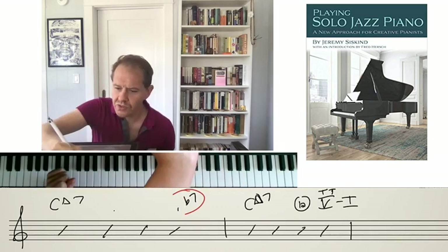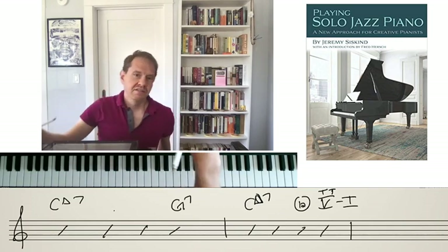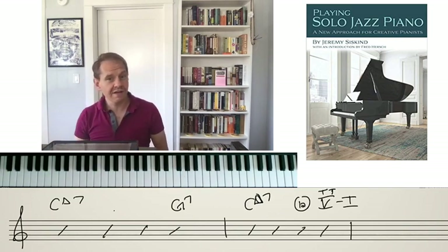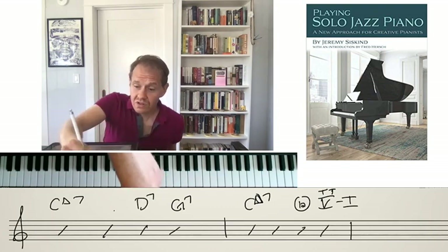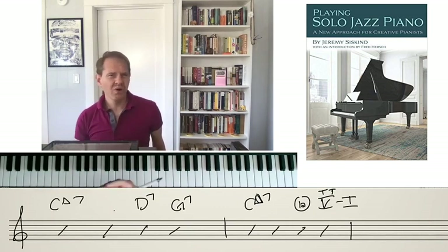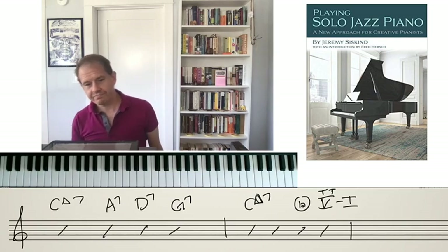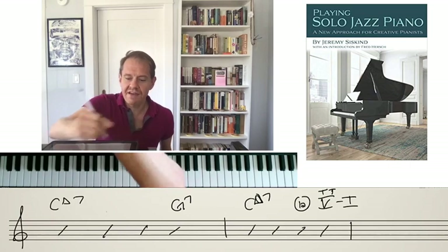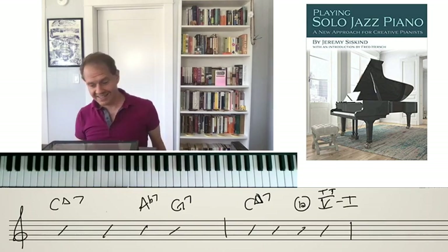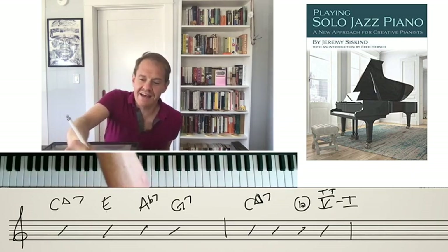You don't have to use this device only once. We could use a G7 as the 5-of-1, and then put the 5 of that in front of it — so we're reharming the reharm, or adding chords to the added chords. And then we could put a 5 in front of that if we wanted. We can also combine these two devices: for example, start with a G7 here, but instead of going to a D7, go to the tritone sub — an A flat chord — creating more and more colorful progressions. Then we could take the 5 of the A flat 7, which is E flat.